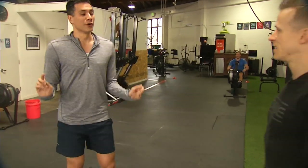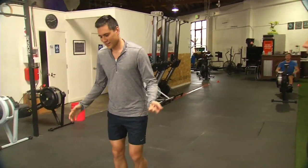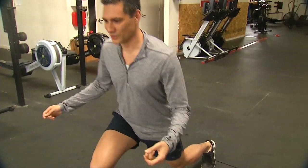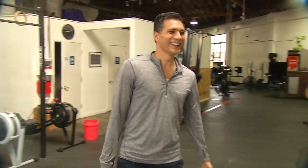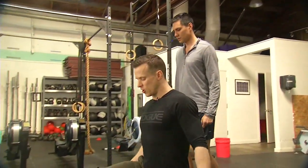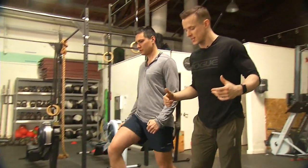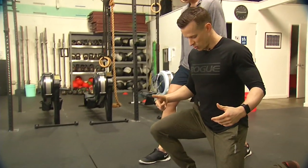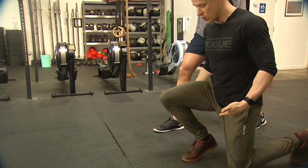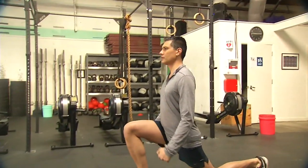First exercise is the lunge. Reggie, you are doing this wrong. We want to make sure we take a big enough step out so that your knee doesn't go past your toe — just like that. When you take a short step, your heel tends to come off the ground and it puts your knee in an unsafe position.